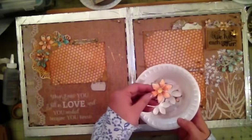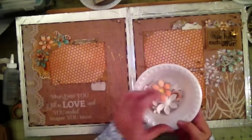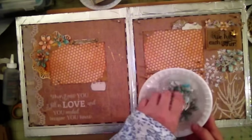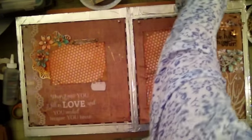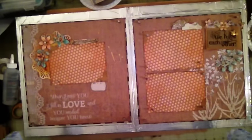The other thing I'm using is these Sun Fleur flowers from Heartfelt Creations — I cut some flowers and put them in here. I also cut some of the leaves from the leaves collection from Heartfelt Creations, and I have some other flowers as well.